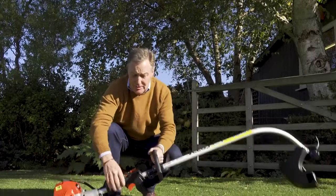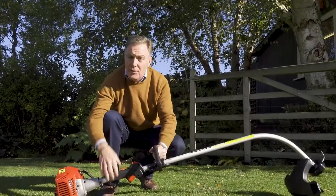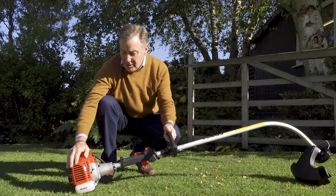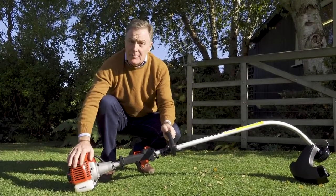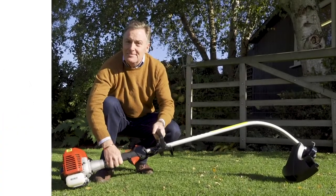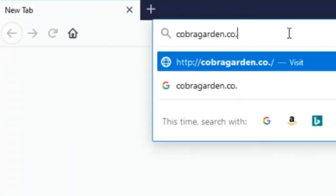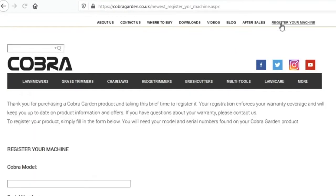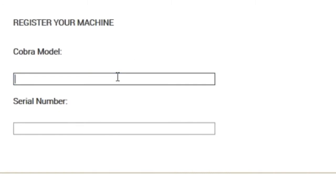To stop it, just push the little red lever forward and it automatically kills the engine. So there you've got it — your Cobra GT260C two-stroke petrol strimmer, ideal all around the garden. Remember to register your Cobra online at www.cobragarden.co.uk and always have your Cobra serviced regularly — check the website for your nearest dealer.